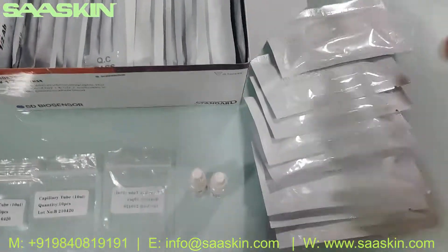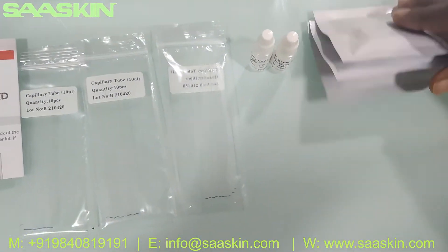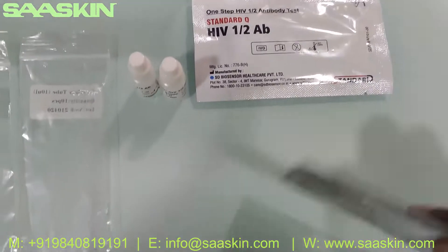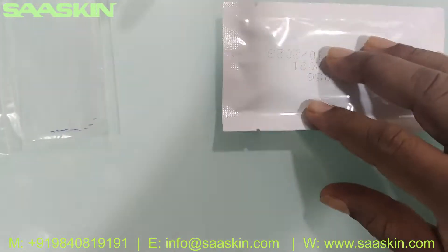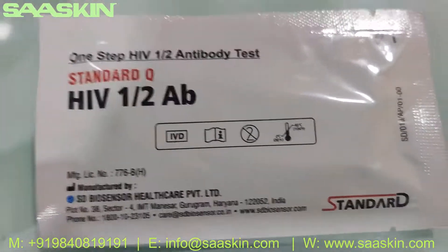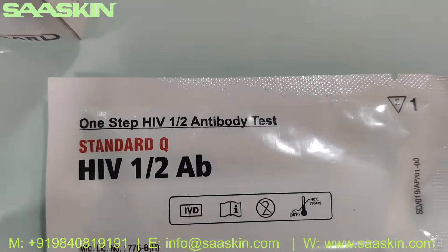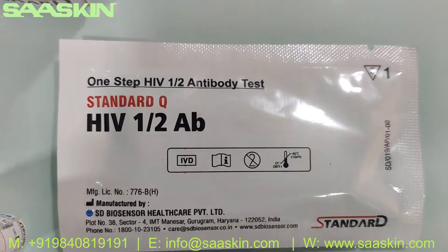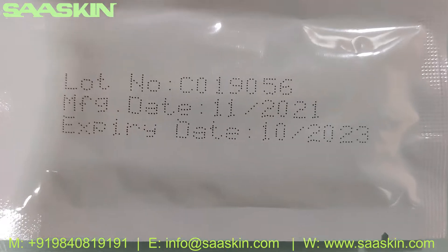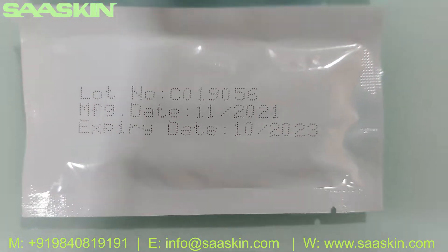So you have 30 test cassettes. Let me take out a couple of cassettes here. You can see the test cassettes — it's an antibody test for HIV 1 and HIV 2. You can see the expiry period; on a standard it is 2 years of expiry.